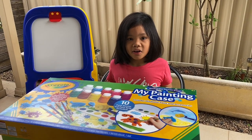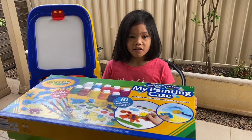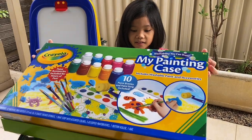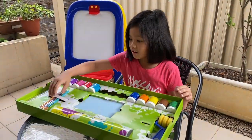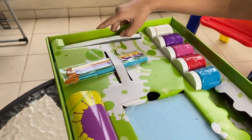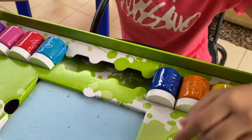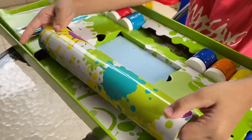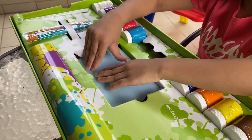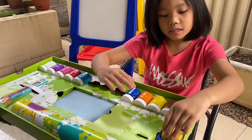Hey guys, I'm gonna unbox a Crayola My Painting Case. I hope you follow along with me and have fun painting! We got some paint brushes, a little bit of paint over here, more paints around here, and that's a map. And this is some sponges — you can put it on your paper. And this is just a roller.